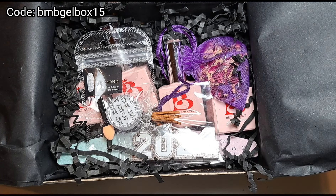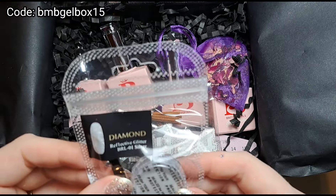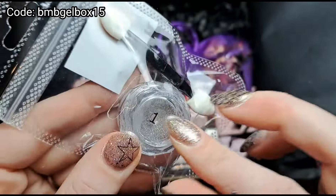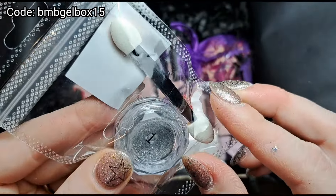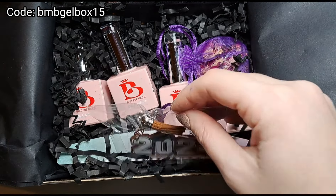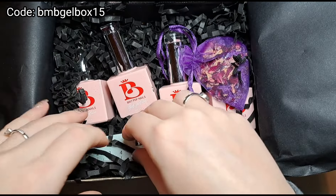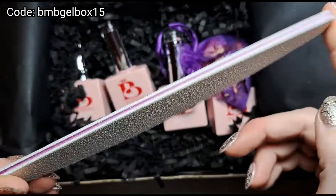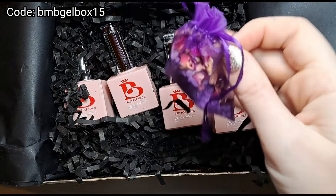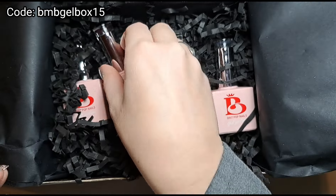Right, so we've got a reflective glitter with a little applicator for it as well, which is great because you can put it on top of any color. Then here we've got a really cute little 2024 key ring, which is very nice. Then we've got a file — these files are really good to be fair. And then we've got a scent, which explains the smell coming from the box.